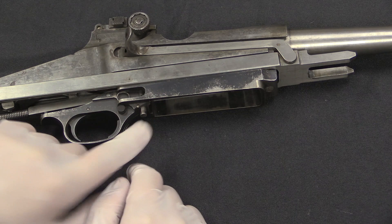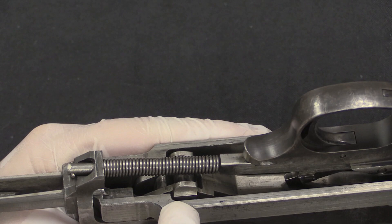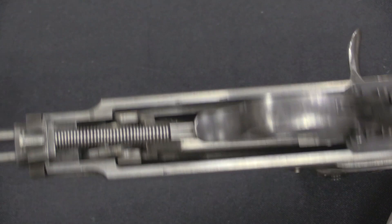The way the bolt actually locks is very reminiscent of the Model 1911 pistol that Ed Browning's half-brother John Moses Browning designed. There are two swinging links here — these connect the bolt itself to this operating slide, so that when the slide moves the bolt has to go with it.